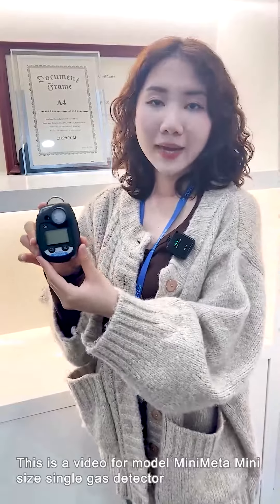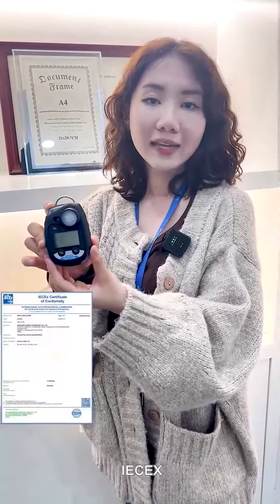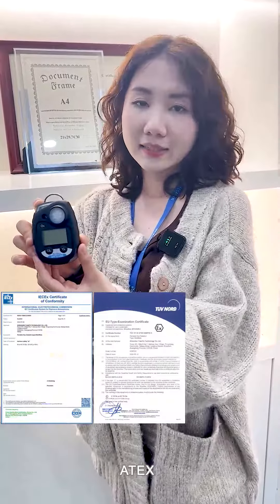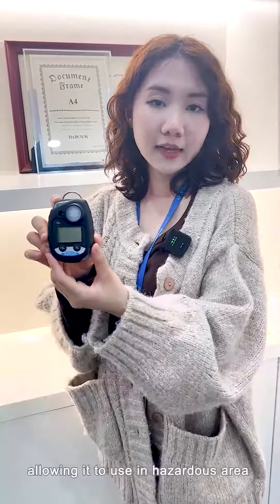This is a video for the Model Mini-Meta Mini-Size Single Gas Detector. This model is IEC-X, ATEX, and EMC certified, allowing it to be used in hazardous areas.